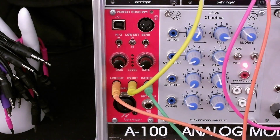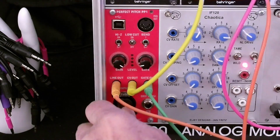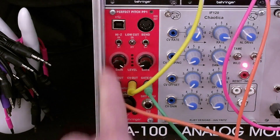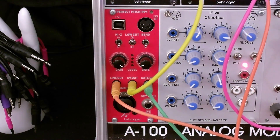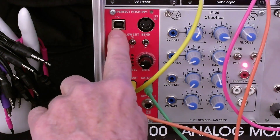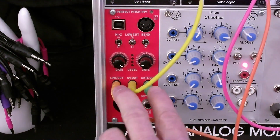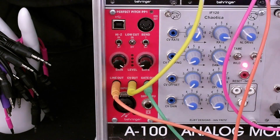I wanted to add a few more details before I go to the conclusion. First, if you're using a guitar, your quarter-inch connector would go right there. Second, if you wanted to use this unit as a MIDI to CV gate converter, you would use the USB connector, connect that to your DAW, and then you could drive whatever synthesizer was connected to the CV gate.